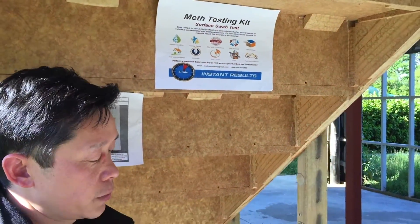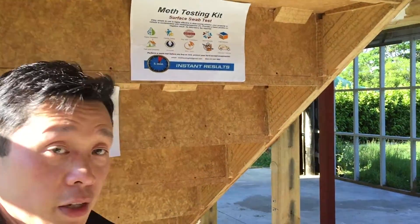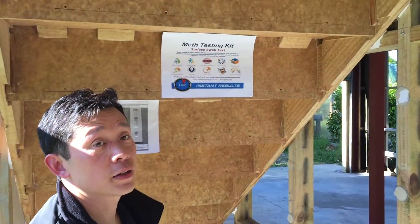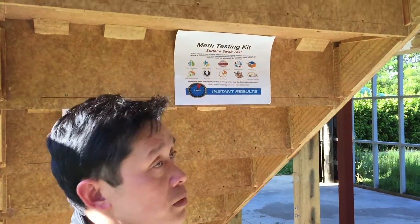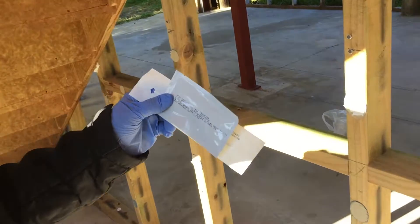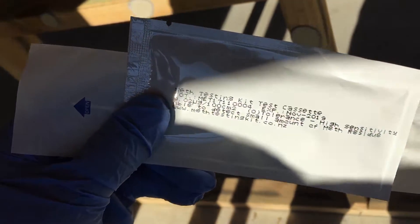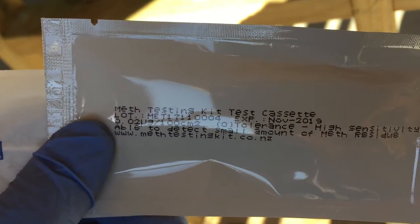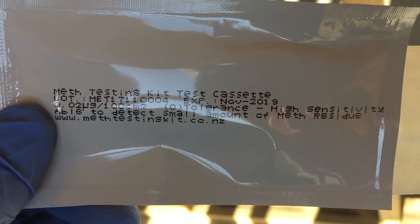Hi, Joe here from Med Testing Kit. We're going to try to do an initial screening test on this contaminated house. A cleaner came in and cleaned it, and we just want to see if it's still contaminated. To prove this thing works quite well, we're just going to use the 0.02 microgram per 100 cm² threshold — this is the high tolerance test. Basically, if there's any meth, this will pick it up.